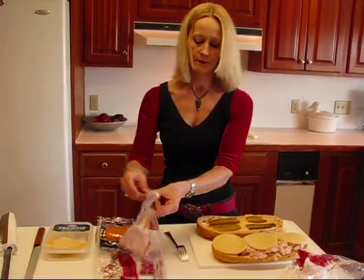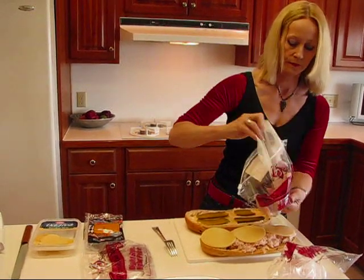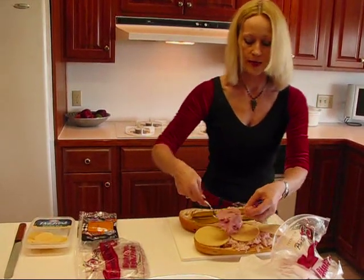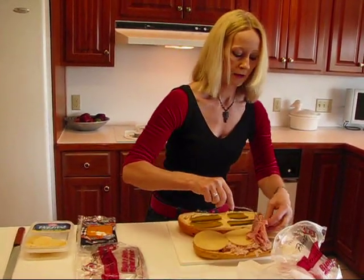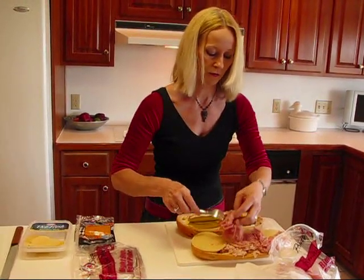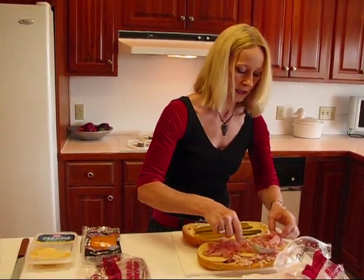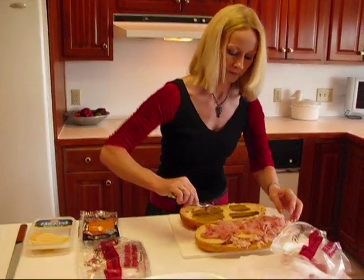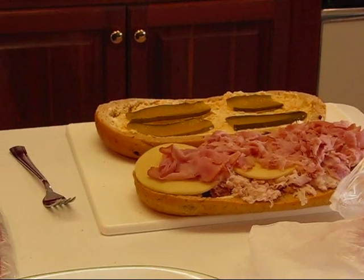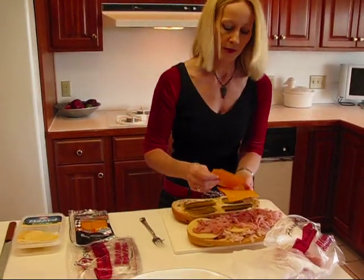Let's go with the honey ham and place that quarter pound right on top. Using it all, spreading it out so that we'll be able to close the sandwich. You'll probably have to touch this because it's just too difficult to work with without manipulating it a little bit with your hands. Then I chose the cheddar cheese — about three slices. These are kind of small slices.